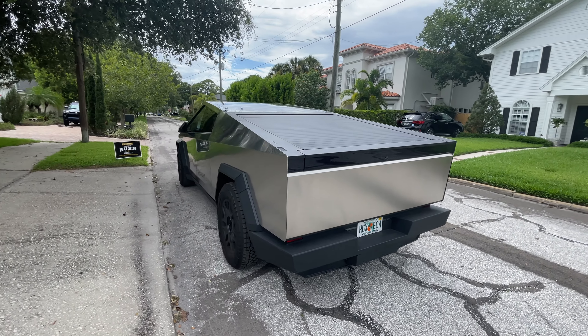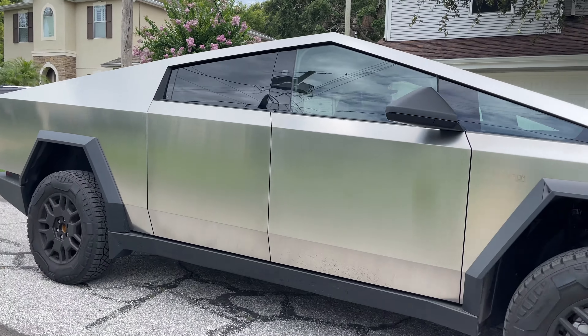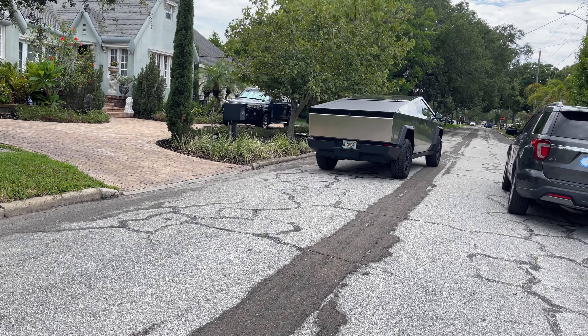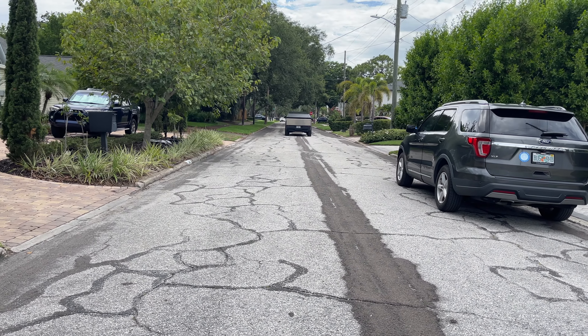A huge shout-out to the owner of this Cybertruck for taking us along and sharing his experience of ownership. This is a great inside perspective for all of us wondering what's going on inside one of these awesome beasts. I cannot wait to hopefully see more of these on the road — when you see them, they just look like a giant awesome tank slash spaceship coming down the road. Great experience, and thank you so much for letting us see this awesome machine.